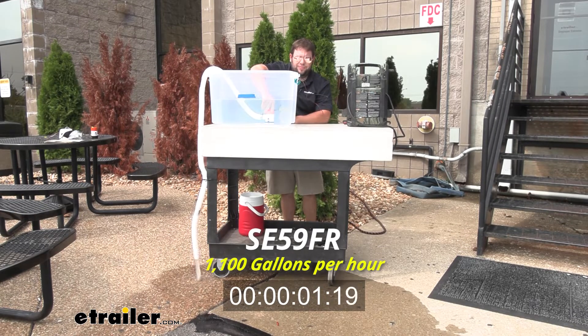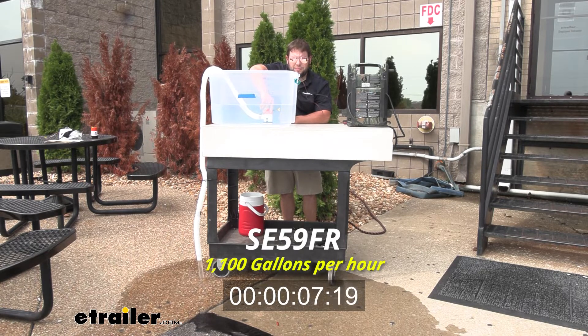Now we're going to test out the 1100 GPH bilge pump. This one's non-automatic, so it's switch-based, but you're going to see quite a big difference from the last one.